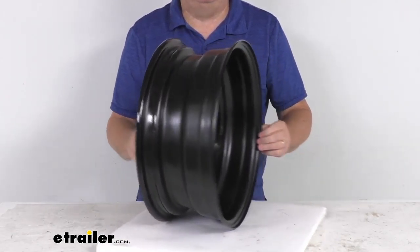Right over here — it's probably hard to see — but there is a valve stem installed, and it is included. The center cap is not included, but if you do want one, we do sell those separately on our website.